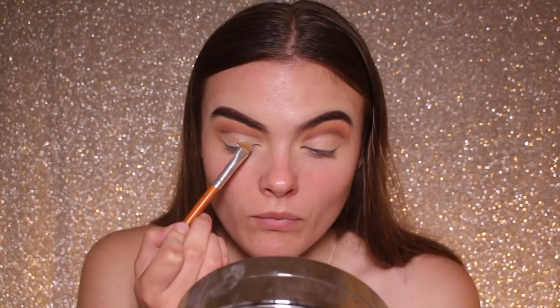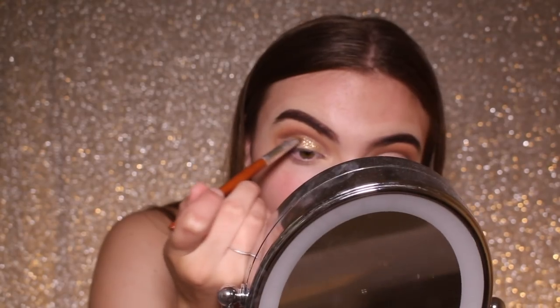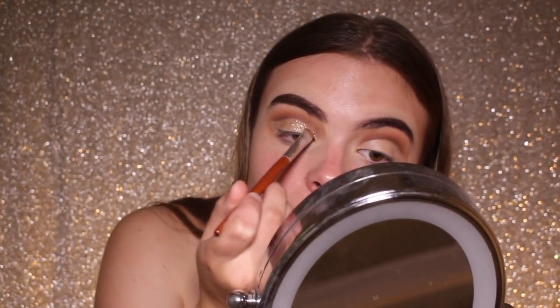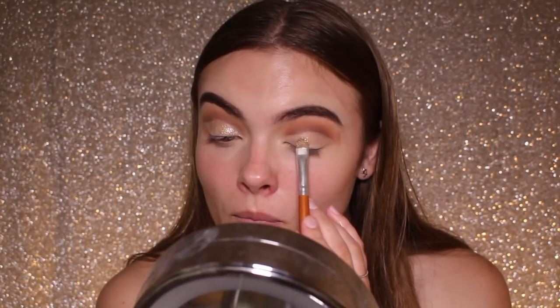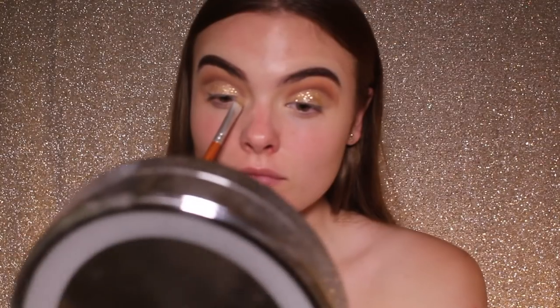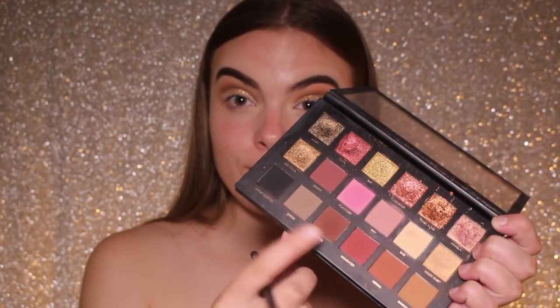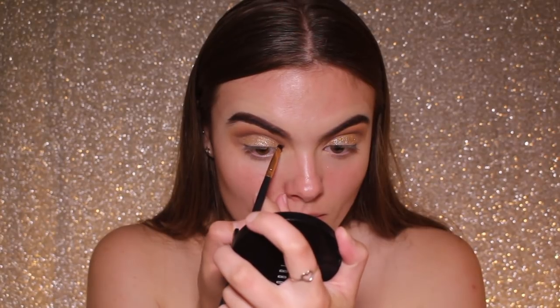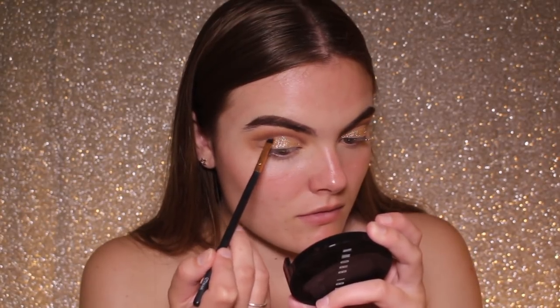For the lid colour today I'm taking MAC Gold Glitter — oh my gosh, this stuff is so pretty. It is a little bit hard to work with but I got there in the end and put it all over my lids, and it worked out pretty well. I'm then taking a really small angled detail brush with Coco and also a bit of Black Truffle, the black shade, and carving out that crease even more to make it look way more defined.